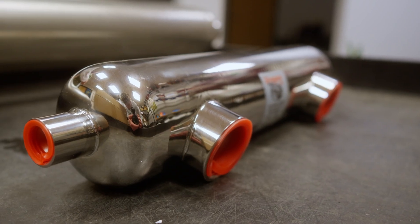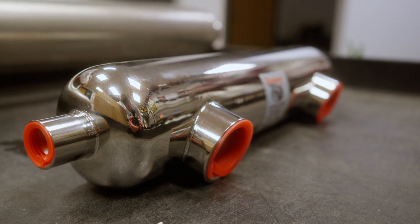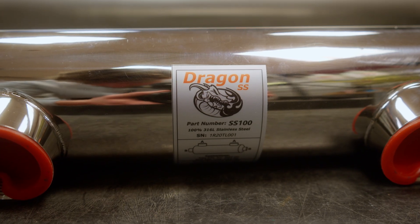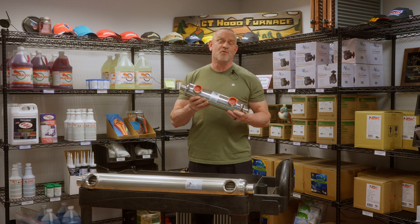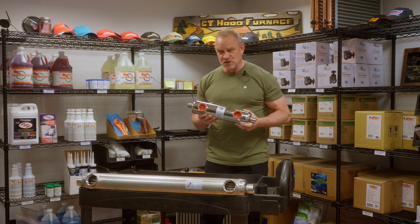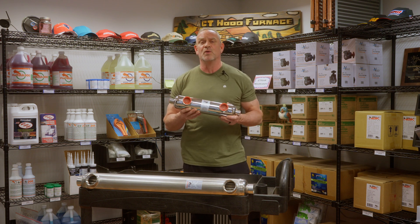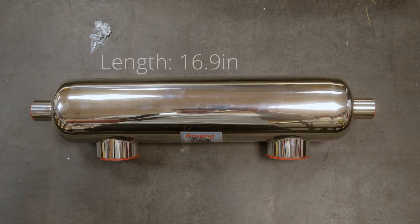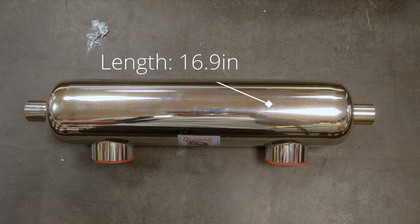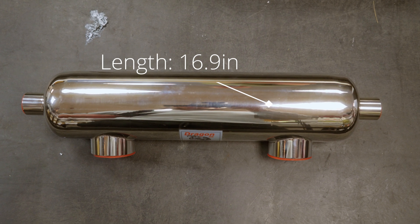I just want to point that out — that's the reason we wanted higher quality, thicker stainless steel in our exchangers, because ours are about 40% heavier. Our exchangers are very high quality, very well made. This one is probably the smallest one we have, and it's going to be used to hook up a small pool or a spa.